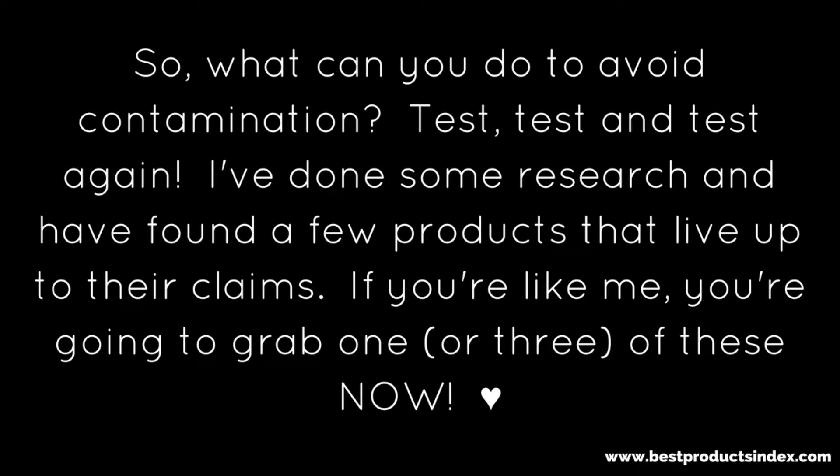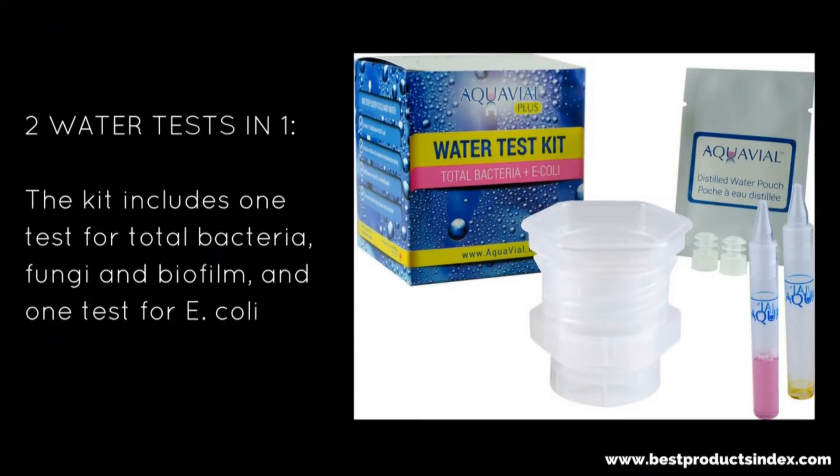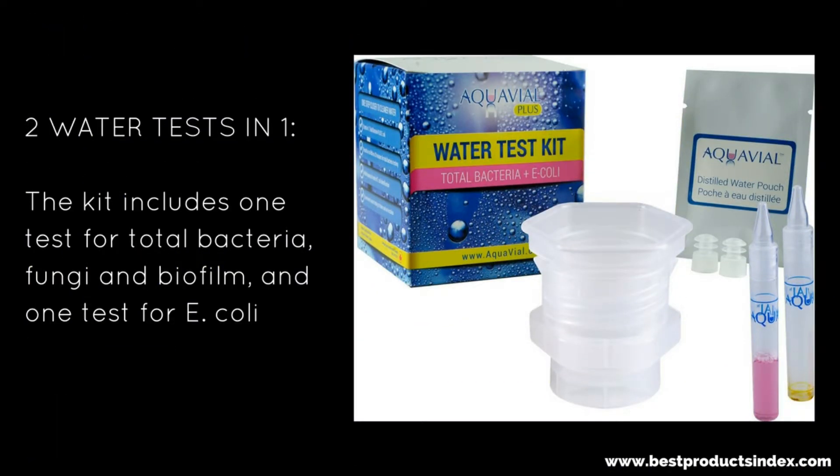I know I would. So what can you do to avoid contamination? Test, test, and test again. I've done some research and found a few products that really live up to their claims. All of the following products are available on Amazon, and I'll put all of the links in the description for you, so don't worry about writing them all down.